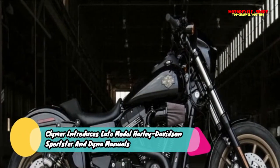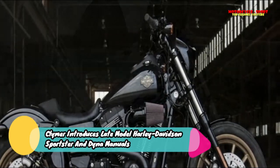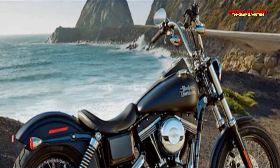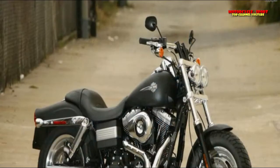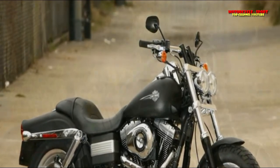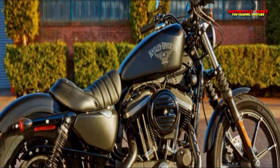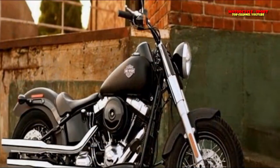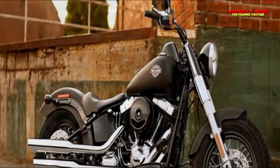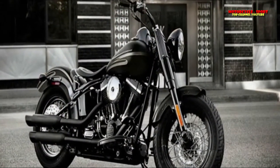Clymer, the long-favored source of service manuals for owners of Harley-Davidson motorcycles, reports the introduction of two new titles covering the latest Sportster and Dyna models. Unlike factory-designed dealer manuals, Clymer's manuals are written with the DIY mechanic in mind, and include easy-to-follow procedures, precise, clear, and concise test methods, and many photographs. The Harley-Davidson FXD Dyna was a standout among the best-handling cruisers when introduced and has become consistently better each year.